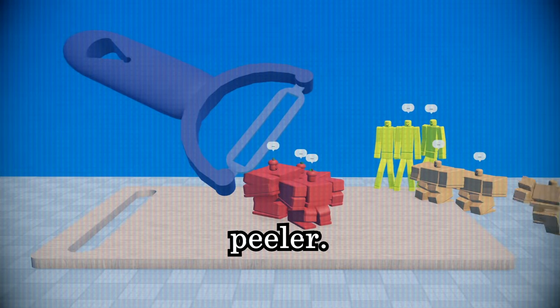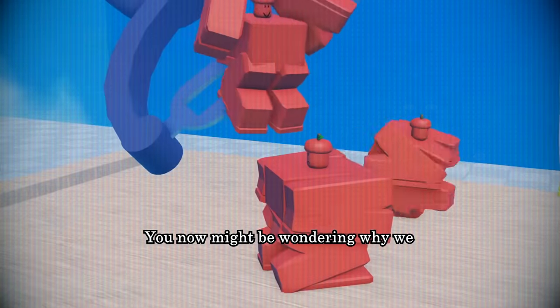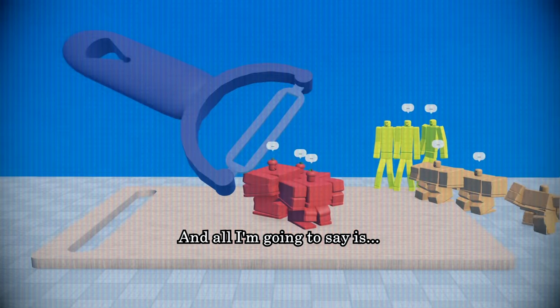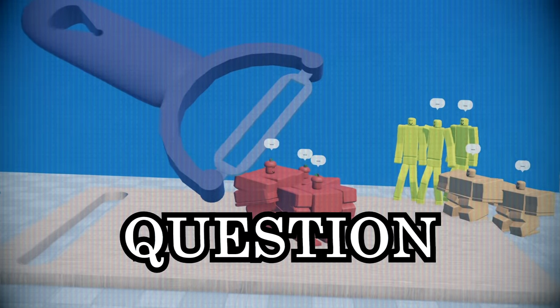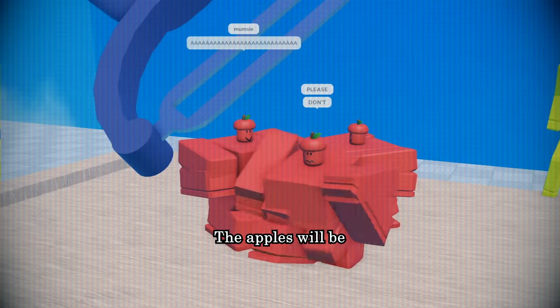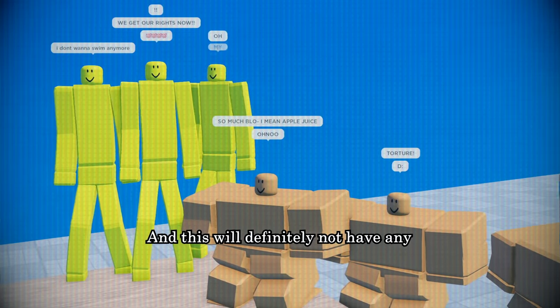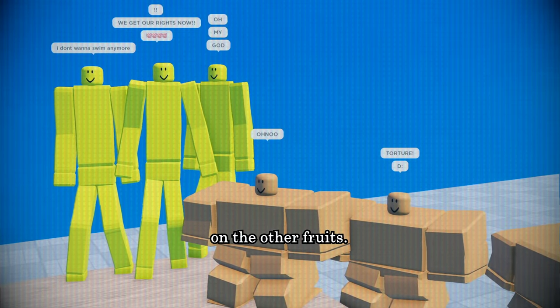Peel the apples using a peeler. You now might be wondering why we washed the apples in the first place, and all I'm going to say is: don't question me. The apples will be very willing to be skinned alive, and this will definitely not have any long-term effects on the other fruits.